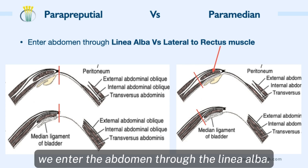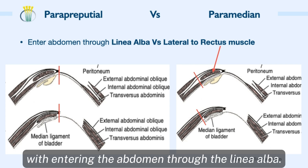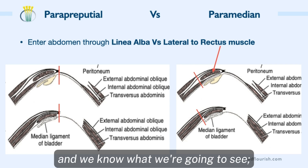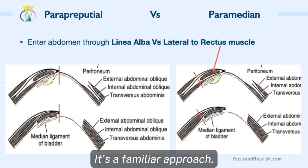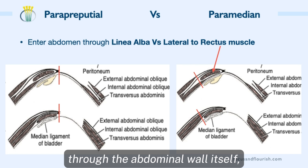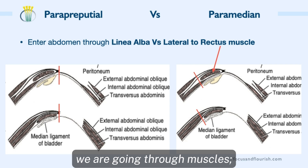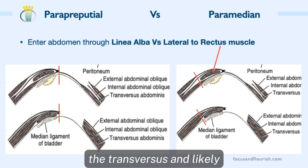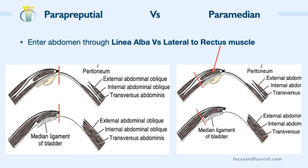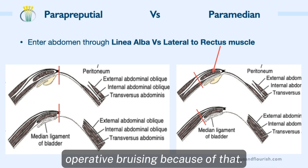With the paraprepucial approach, we enter the abdomen through the linea alba. This is what makes this approach really nice — we're all familiar with entering the abdomen through the linea alba. We've done it many times with spays. We know how to close it and we know what we're going to see inside. It's a familiar approach. The paramedian approach takes us into the abdomen through the abdominal wall itself, lateral to the thicker rectus muscle. By entering through the abdominal wall, we are going through muscles. The transversus and likely internal abdominus muscles are going to get cut. They're flat and thin muscles, but we are going to get some muscular bleeding, and we may also be more likely to get some post-operative bruising because of that.